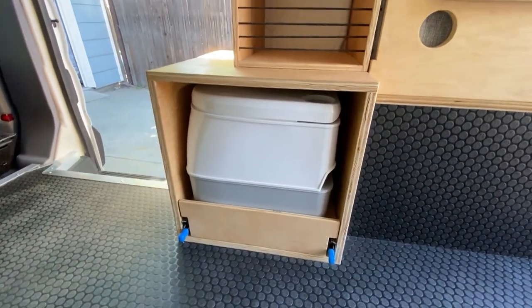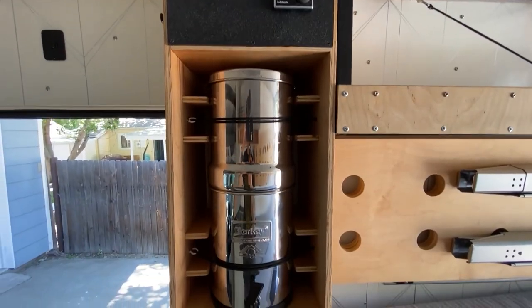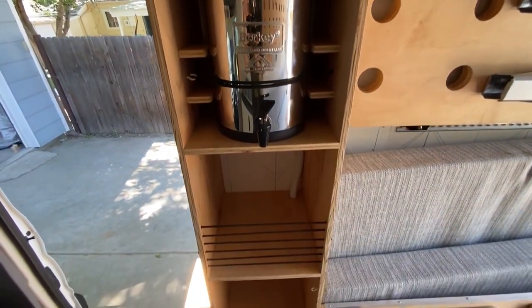We've got a Dometic cassette toilet on heavy duty drawer slides, a Berkey water filter, and a variety of open bungee storage.